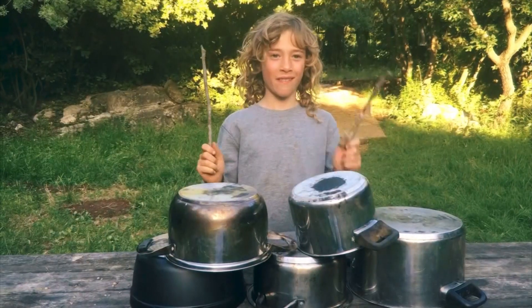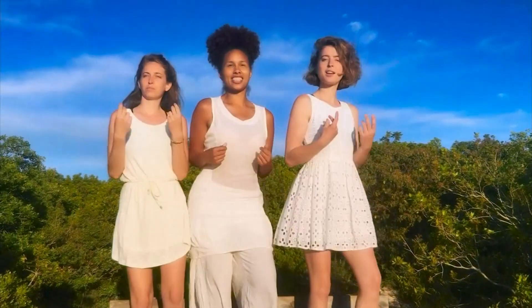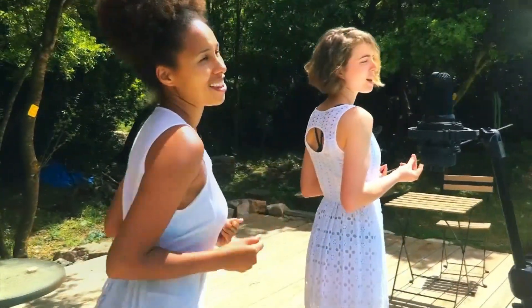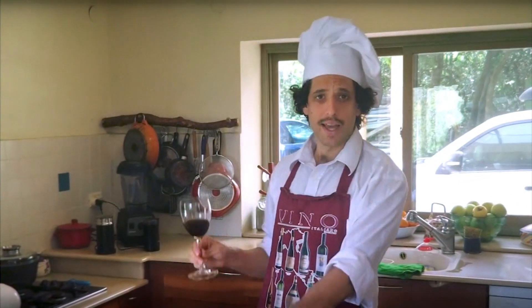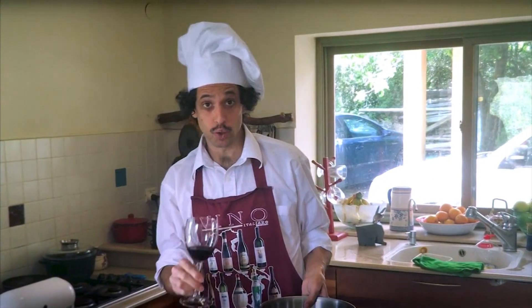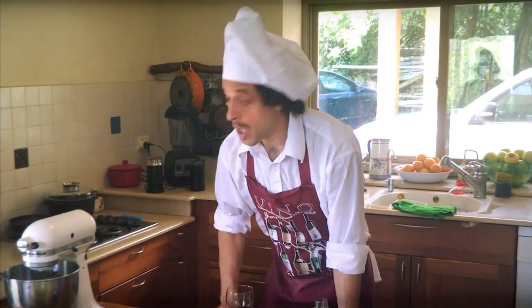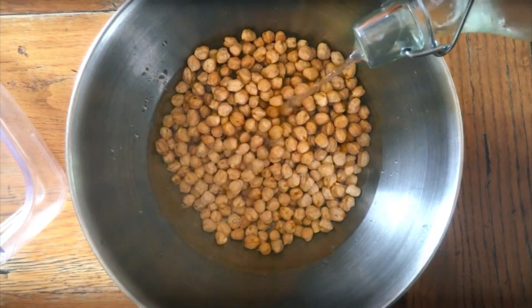You take the chickpeas and you soak them in water. People say 24 hours — 12 hours is enough, but 24 hours is maybe even better. Make sure that you change the water all the time; after a couple of hours, at least every 6–7 hours, it's good to change the water.